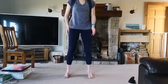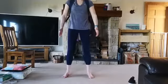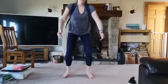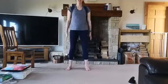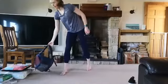Feet are about hip width apart, making sure the weight is through the toes and the heels, and keeping the shoulders and chest nice and open and upright. We're going down for three and pressing up for one. As you come down and then pressing back up again, keeping open across the shoulders, keeping the chest up and then lifting back up again.